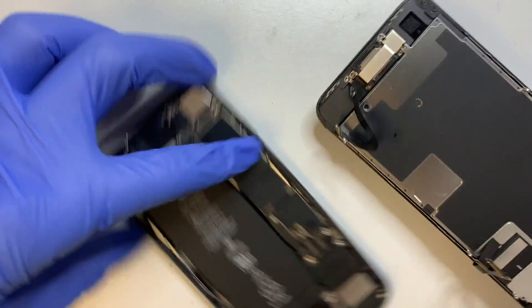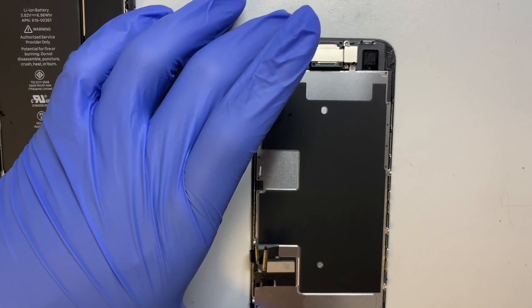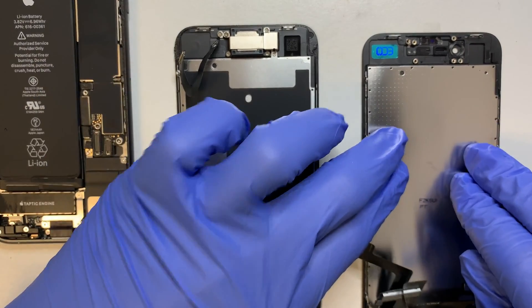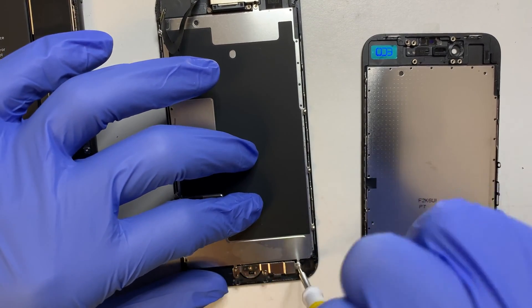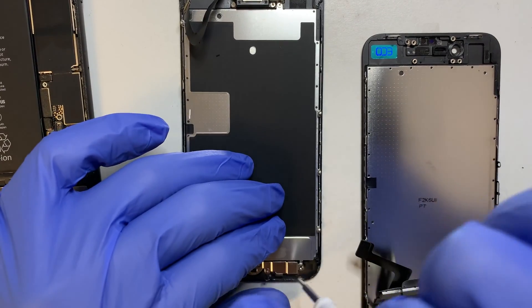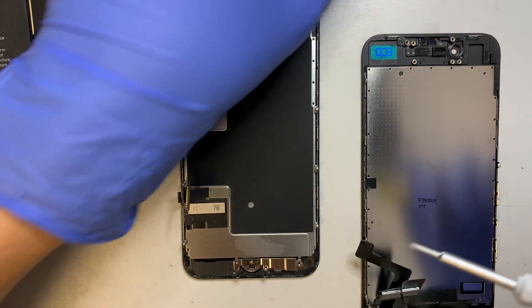So there you have it — this is the base and this is the replacement screen. What we want to do is transfer all the components from this screen to the new screen. The first thing I'll be doing is to open up the bracket for the home button, and this one uses a Y screw, so it requires a different screwdriver.